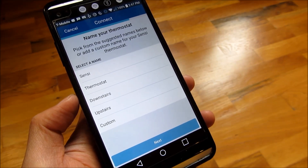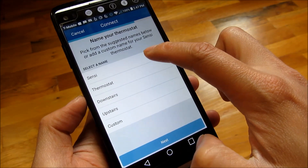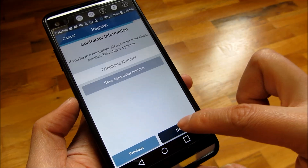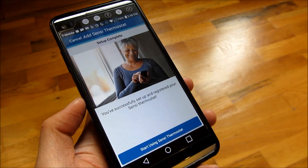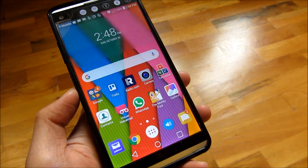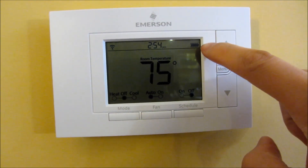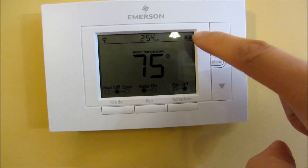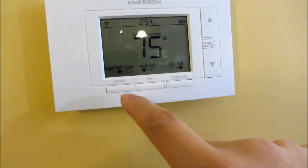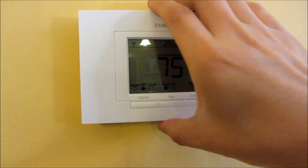Now I can name my thermostat — I'll call it 'Sensei' — and click next. It registers the thermostat and now I can start using it. You'll notice it's configured with Wi-Fi on, running on battery, and it actually shows you a battery meter, which is great — you can tell when the battery is running down. I can also do manual settings on the faceplate.